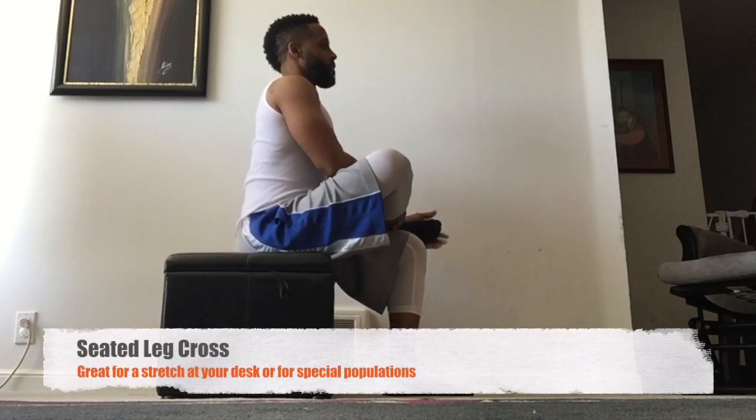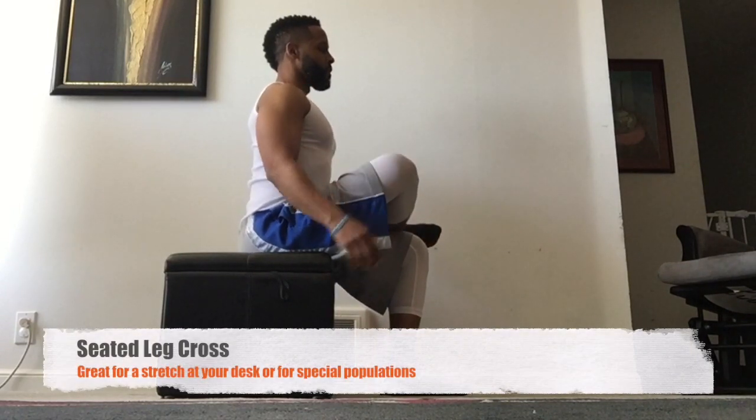Welcome to Mobility and Durability. This is Coach Rich Nerman. We have five hip moves for the piriformis.